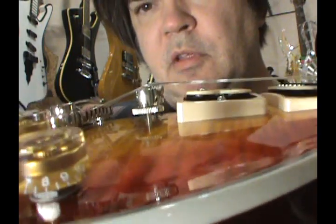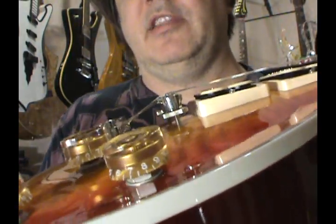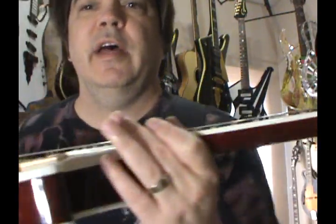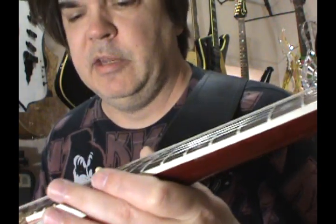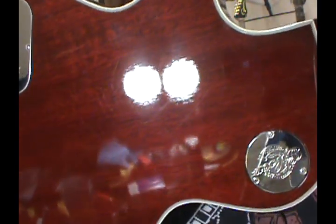I'll just show you the factory setup as far as the way the pickups are adjusted. I'm not going to set it up to sound good because I don't even want to put a mark on any of the screws. After today, I will not be playing it ever again. There's a major break angle — too much — it's hitting the back of the Tune-O-Matic, which it's not supposed to do. But that's a Gibson 'passed quality control' setup.